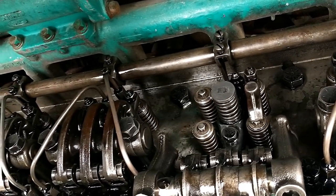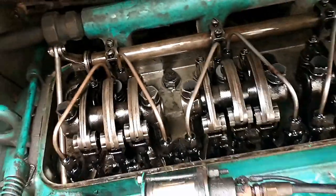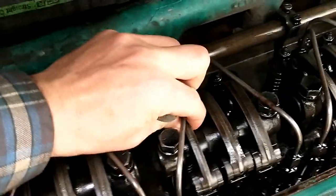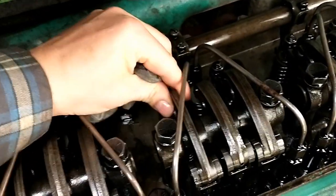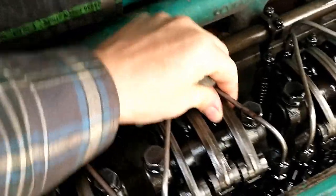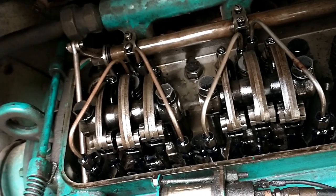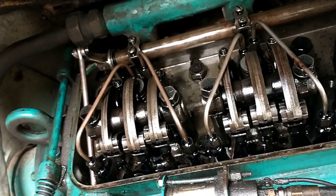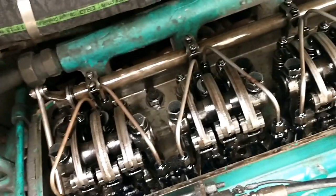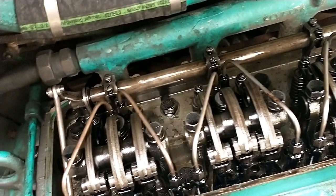They are press-fit, so it's going to be a little bit hard to get out — there is a procedure in the manual to do it. Let's check another one here. This one looks like it's pushing down; that one's really loose, I can actually lift it up and down a little bit. That one feels about right — it's got a little bit of play. I think the manual says 15 or 16 thou. I'll look up the exact spec and set them accordingly.